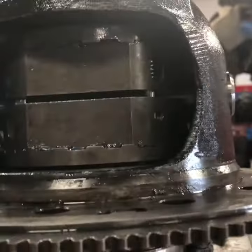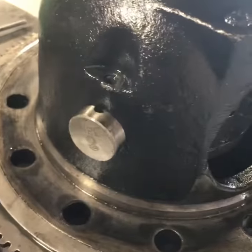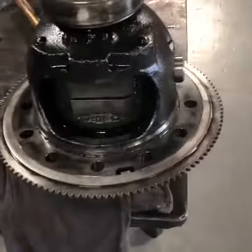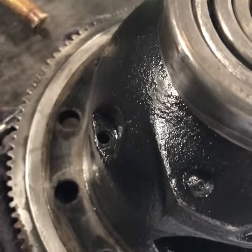You got to have someone hold the carrier. A cool thing — they give you a new forged pin. We got that in there. I'm going to drive through. There's actually a roll pin — it goes right there. Drive that sucker in.